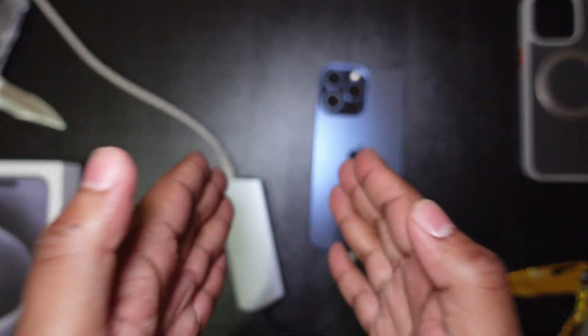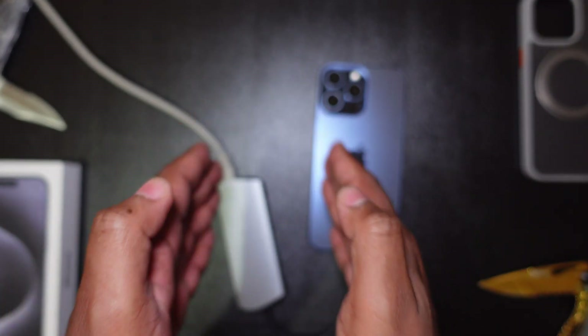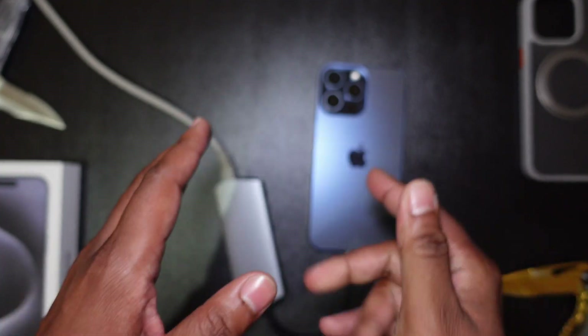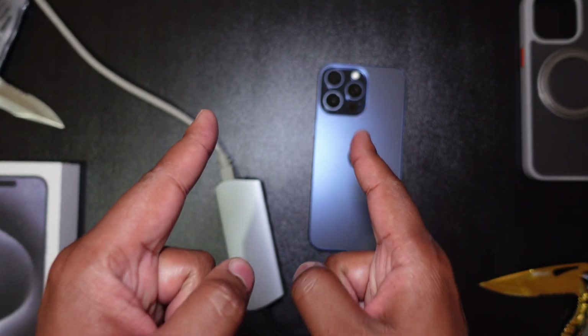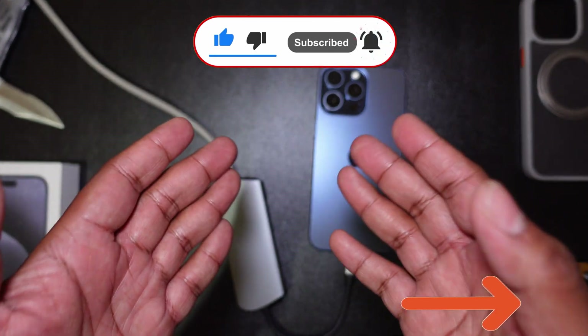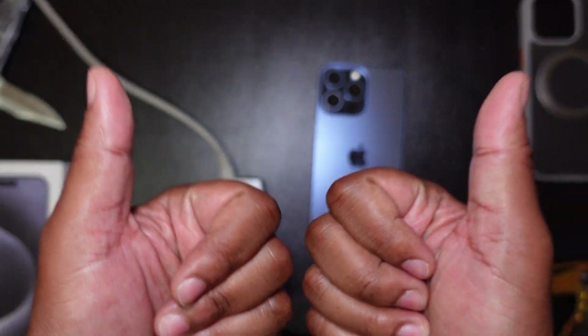So there it is guys — instantly increase your internet speed to the max with the iPhone 15 Pro Max. Corny, cheesy, whatever, but it works. That's it people, thanks for tuning in. I'd appreciate a like, subscribe, and of course hitting that notification bell so you know when the next video is out. See you guys in the next one, peace out and take care.